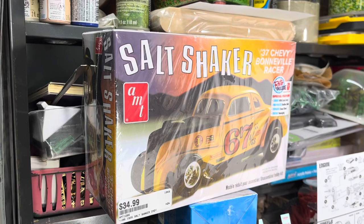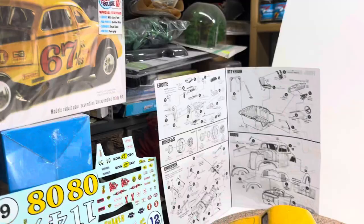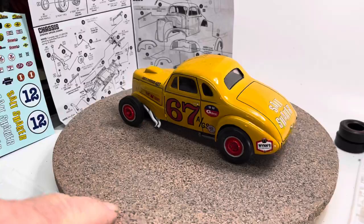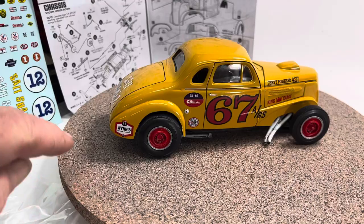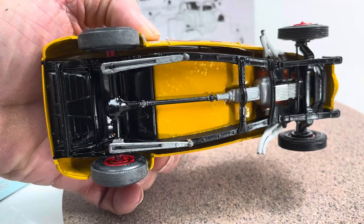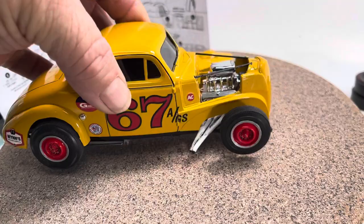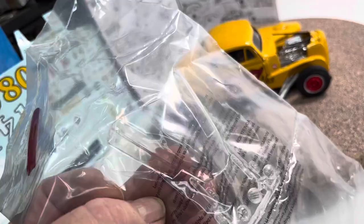YouTube, Big Edster here. What you're looking at is a salt shaker, and I'm going to show you what happened and what I did with it. Here is the build — it's a very simple build, didn't come out too bad. That is just enamel paint. I'll show you underneath — it's very simplified, just a box stock right out of the old box. They do give you the clear hood, which I just left in the bag.